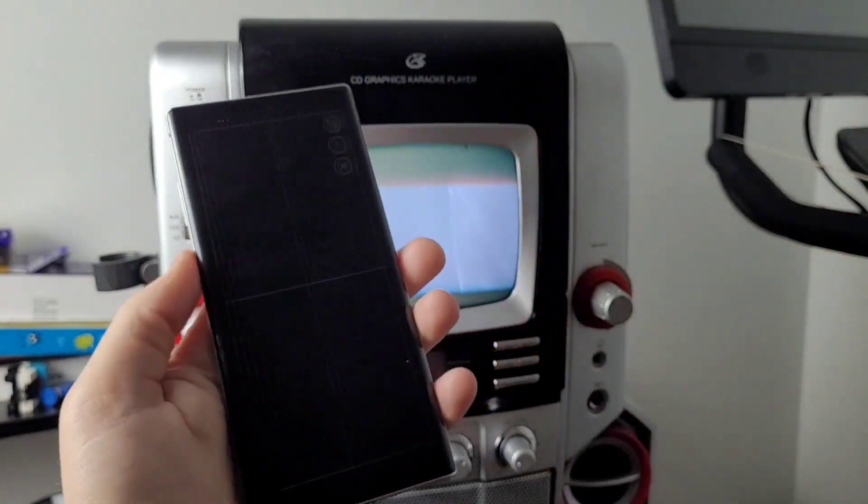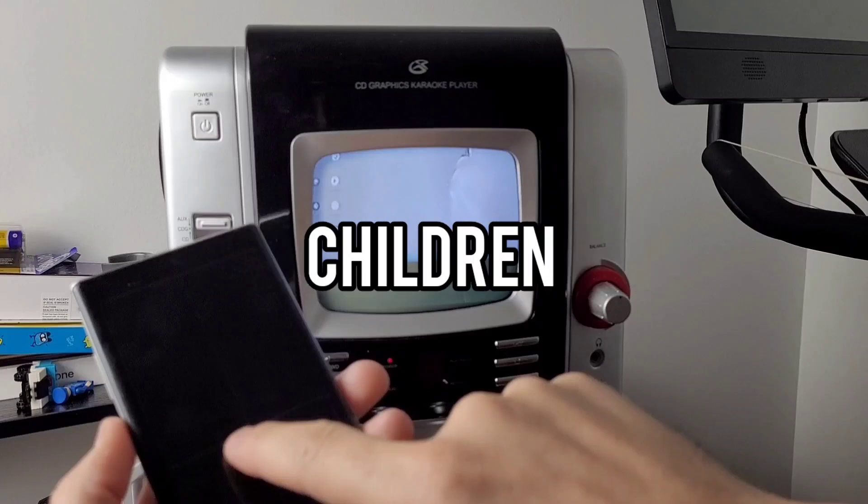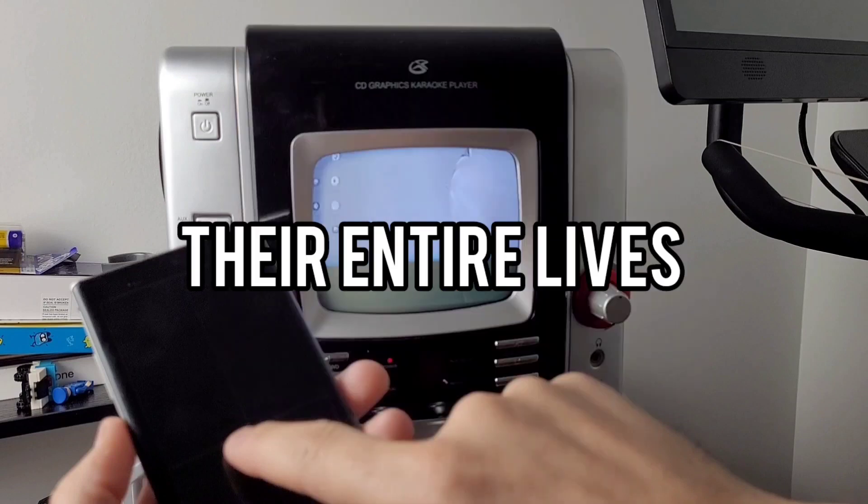Sorry for the deafening squealing sound that sounds like a dog whistle. We will now take this moment of silence for all those children, such as myself, who suffered the dog whistle of CRT screens their entire lives.